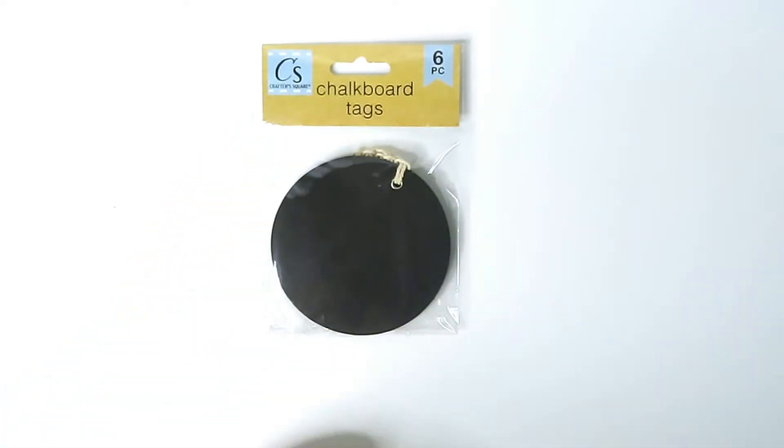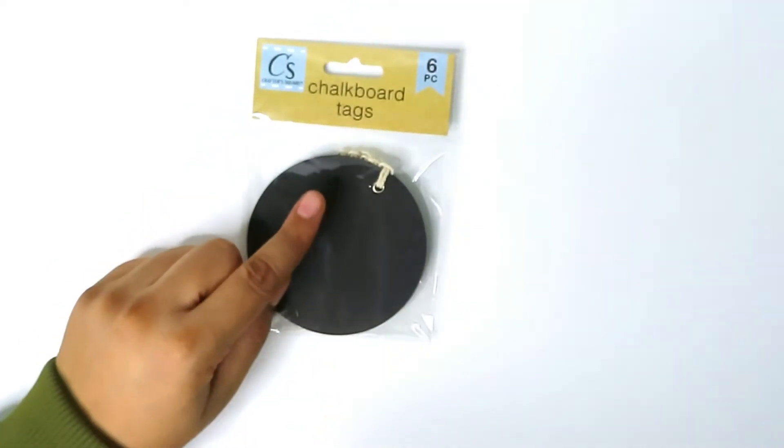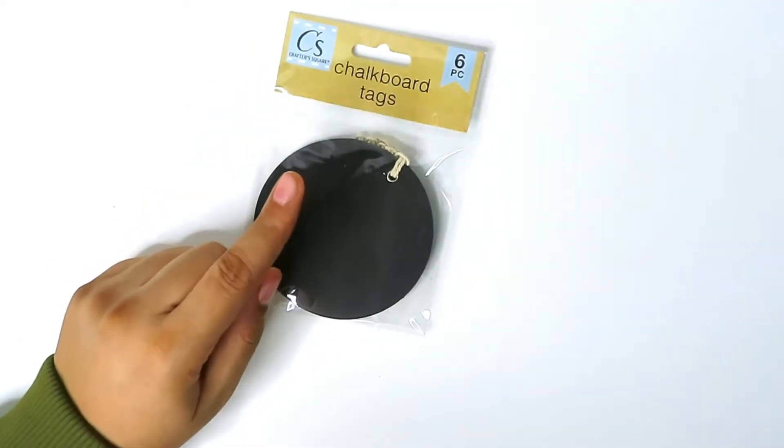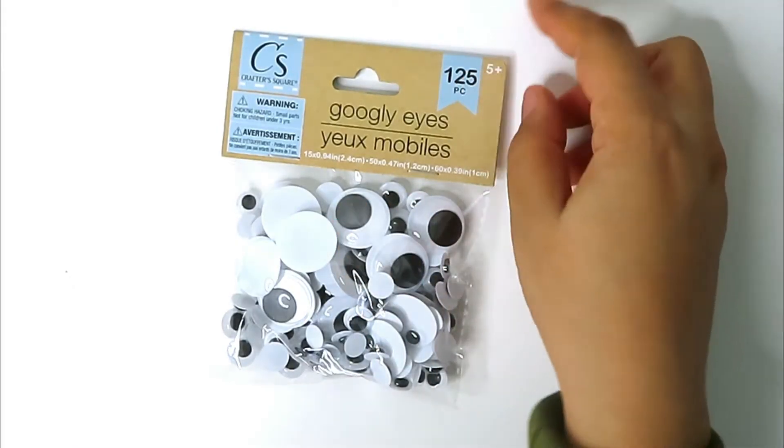They come in a six-piece and you can write on them. I plan on using them for crafts — I think they look good on gift packages and other things like that.